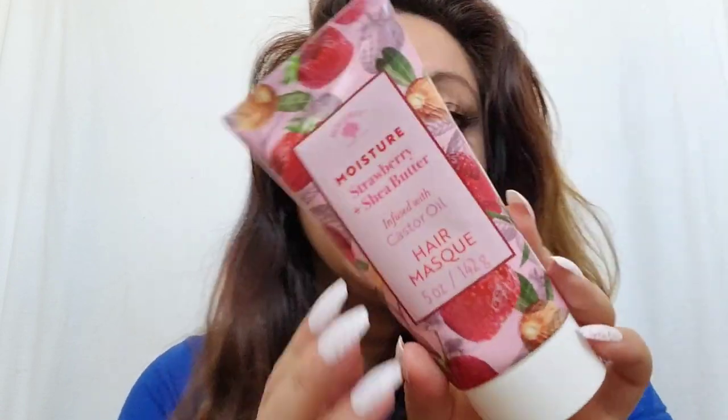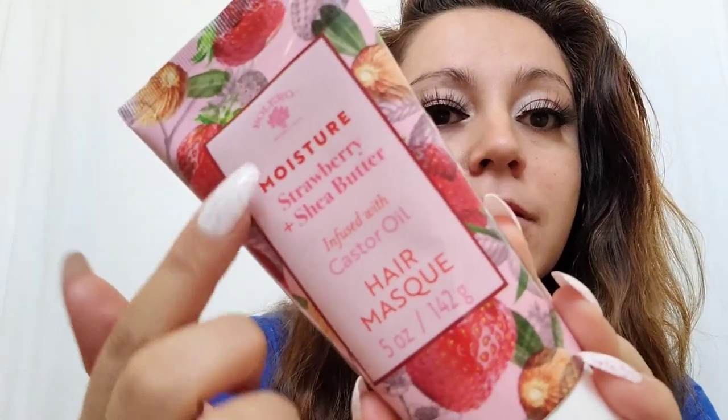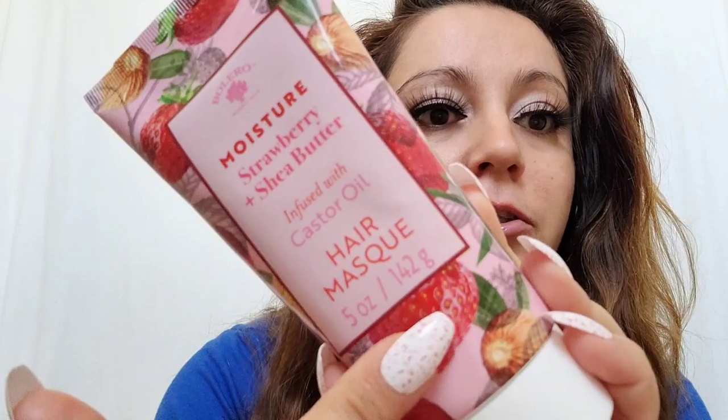Hey everybody, welcome back to my channel — or welcome, this is Fathers 24-7. Today I will be trying the Bolero Moisture Strawberry Shea Butter infused with castor oil hair mask. Look at this beautiful packaging of strawberries, guys. I did get this one at the Dollar Tree for $1.25.